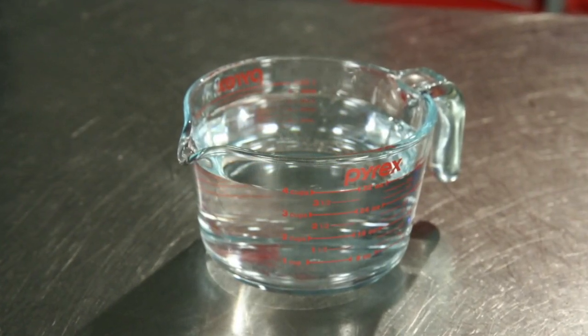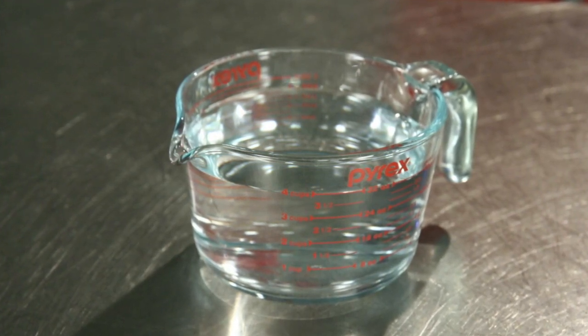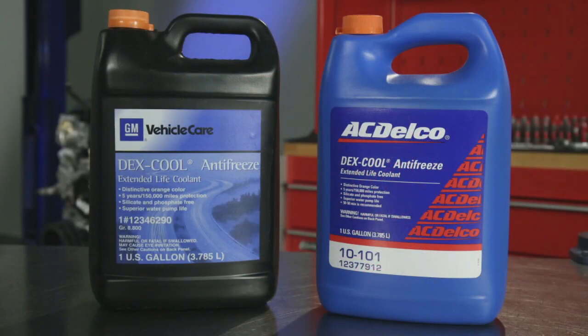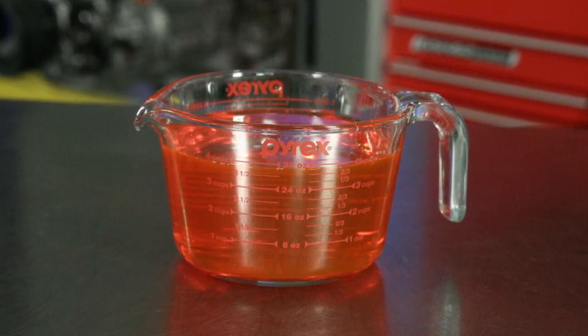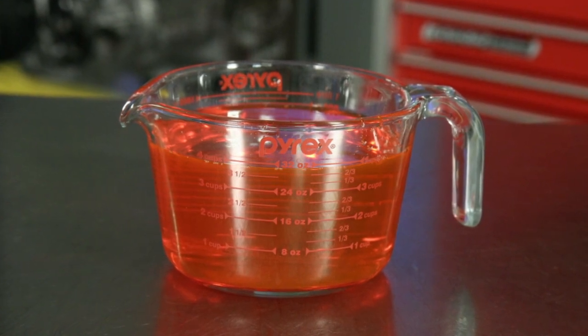Quality coolant and water are critical to water pump operation. Water quality varies greatly in different areas, and unclean water also leaves mineral deposits in the cooling system, which can reduce coolant flow. Engine coolants come in various colors and formulations, changing from conventional green coolants to a variety of long life coolants that may be orange, red, gold, or blue. The color is mainly a dye, but the chemistry of the coolant is different. Always check the manufacturer's service information for the correct coolant for the vehicle being serviced.